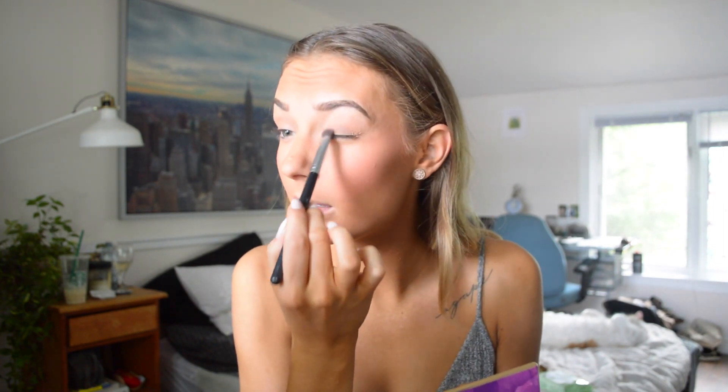For eyeshadow I really don't do much. Lately what I've been doing is just covering my lid in the same shade Jet Setter that I use for my eyebrows — I'm just going to pop that on my lid. I know that's super boring but it looks natural and gives a little bit more oomph to the look. And then if I'm feeling crazy I'll use Firecracker, which is a shimmery, slightly darker tone, and just pop that over the same area.